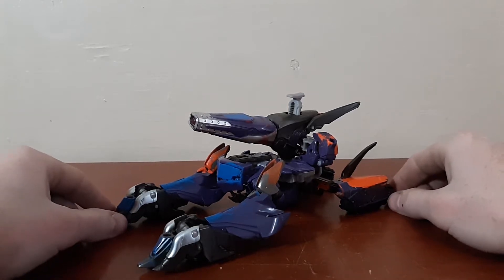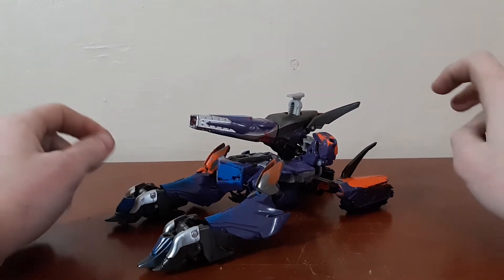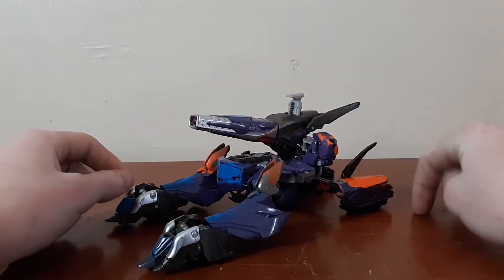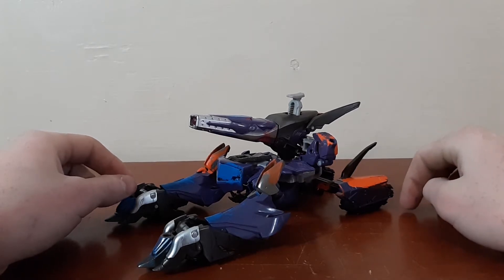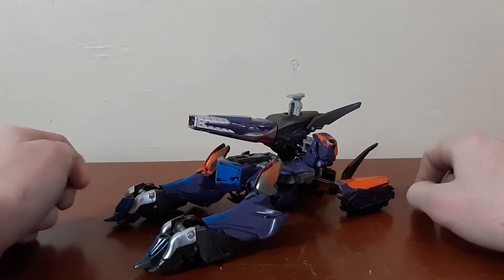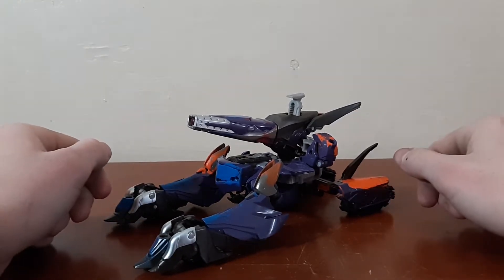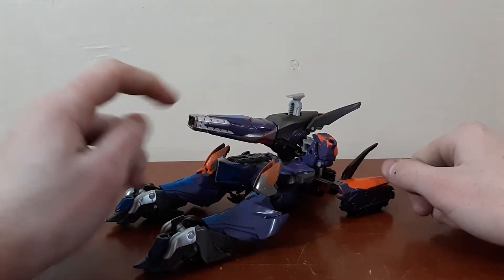Hey guys, today we are going to be looking at Transformers Prime Beast Hunters Shockwave. Yeah, bit of a mouthful for the name of the line, but this is Transformers Prime Beast Hunters Shockwave.